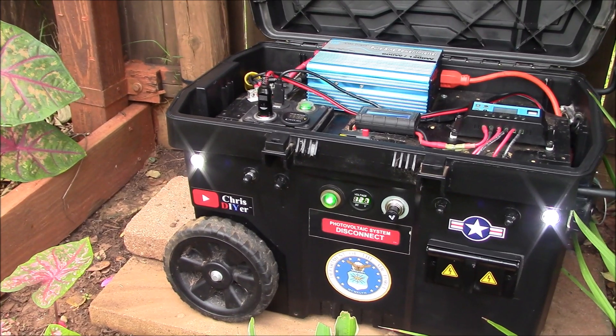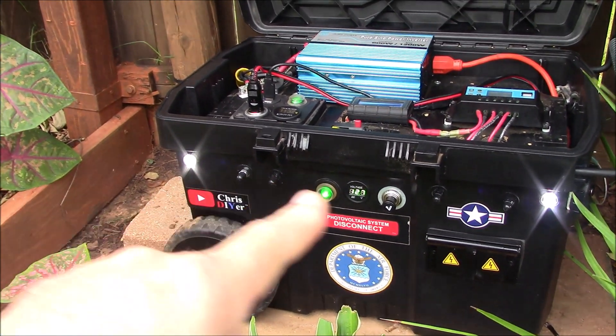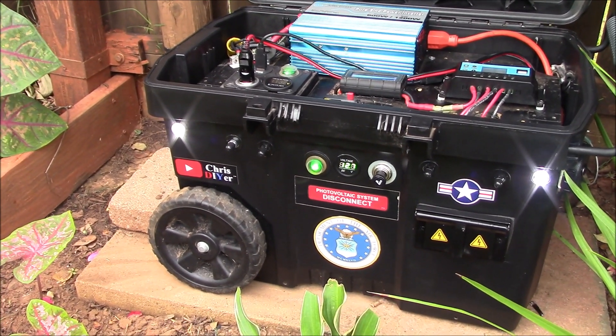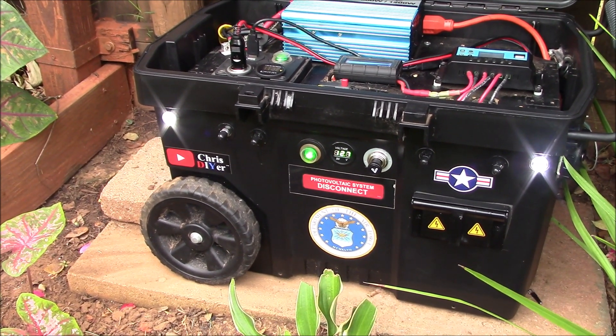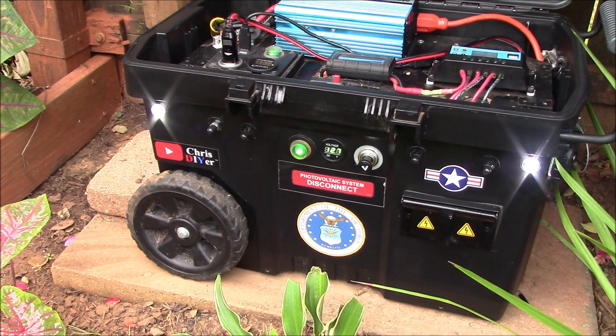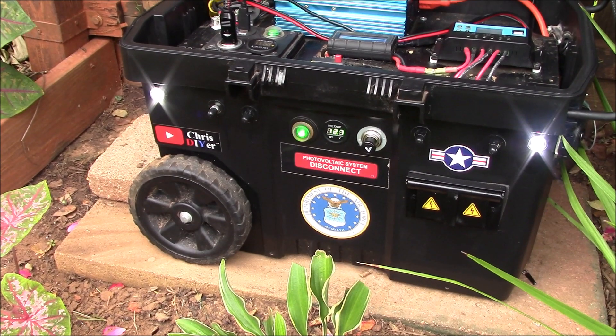Good morning — doing some morning peaks and tweaks. Last night these white LED marker lights lit up way too much; they are just stupid bright. They're rated at 60 lumens but they're a lot brighter than that, so I may go with a different color that isn't as obnoxious.